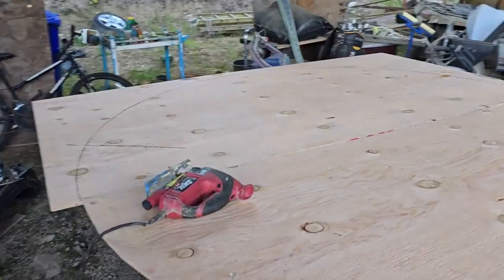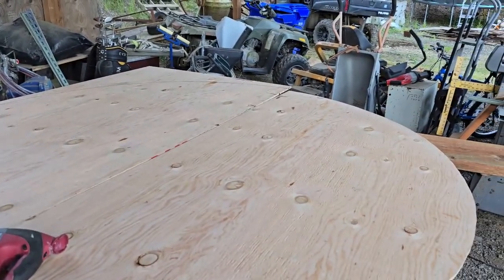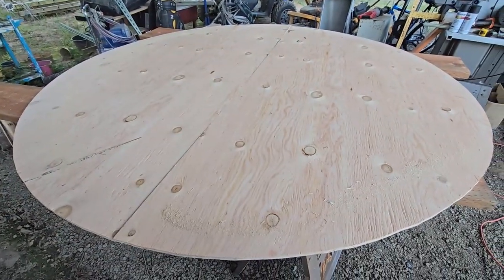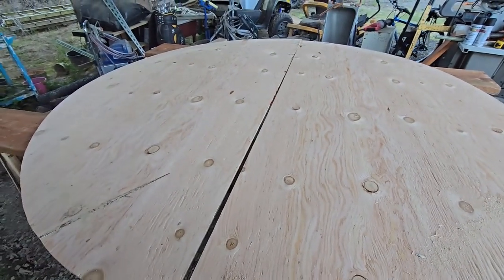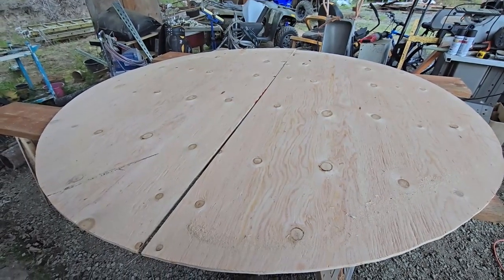Halfway done with the first one. And there's our 7.5 foot tall circle. Basically we took two pieces of plywood, put them together, put the reel on them, outlined it — and that's what we got.